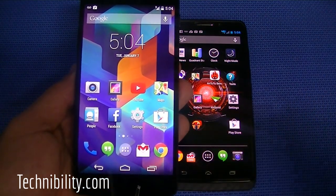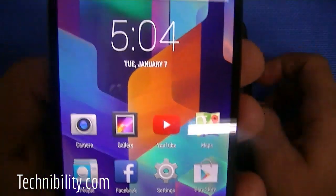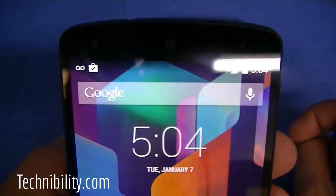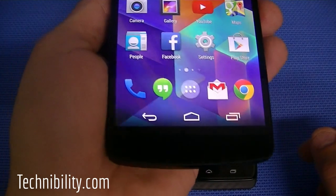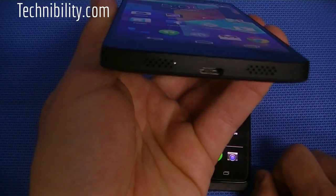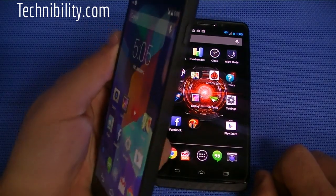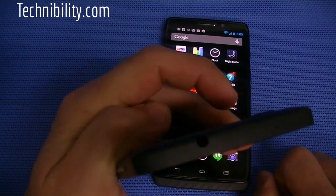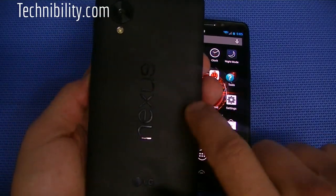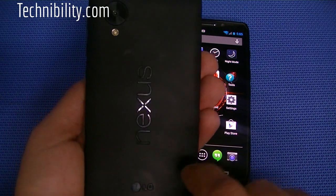You have the navigation buttons on the bottom — back, home, multitask — which we'll get into. You have the top, which has the proximity sensor, front-facing camera, and very little bezel, as well as on the sides and on the bottom. On the bottom, you can see you have the speakers and the USB port, as well as the microphone. Right here, you have the SIM card tray plus the power button. Up top, you have the 3.5 millimeter headphone jack.